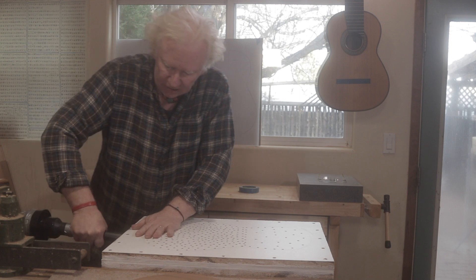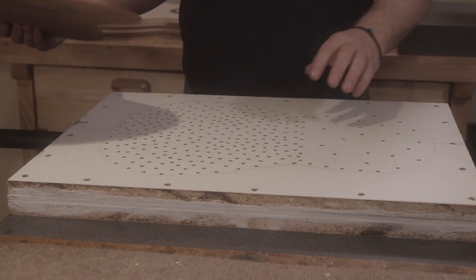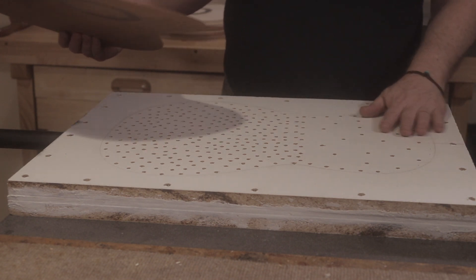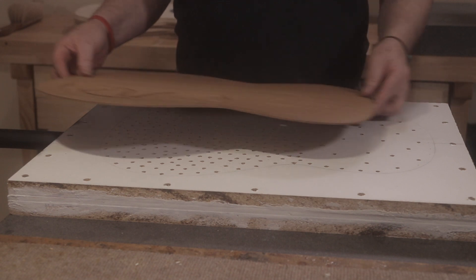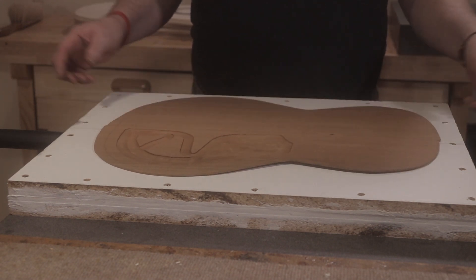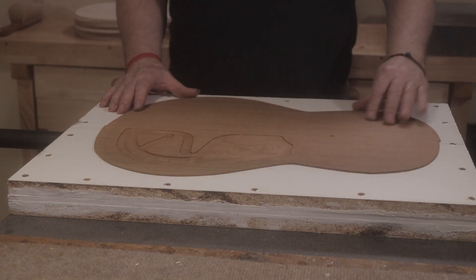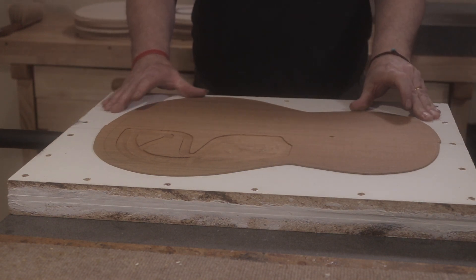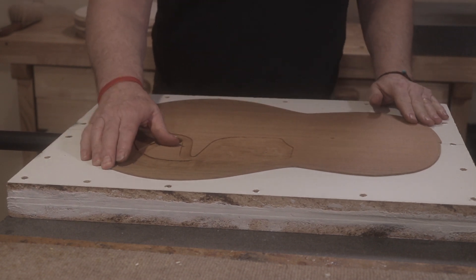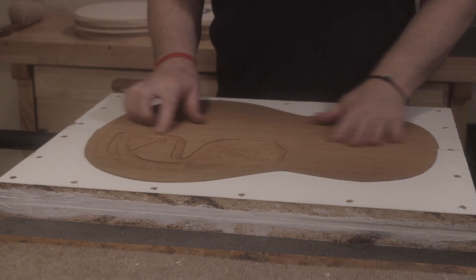I got it primarily to do double tops. I hooked this up to my shop vac — a big shop vac for sanding — and it works great. You can see it: I try to move this and it's really hard to budge.